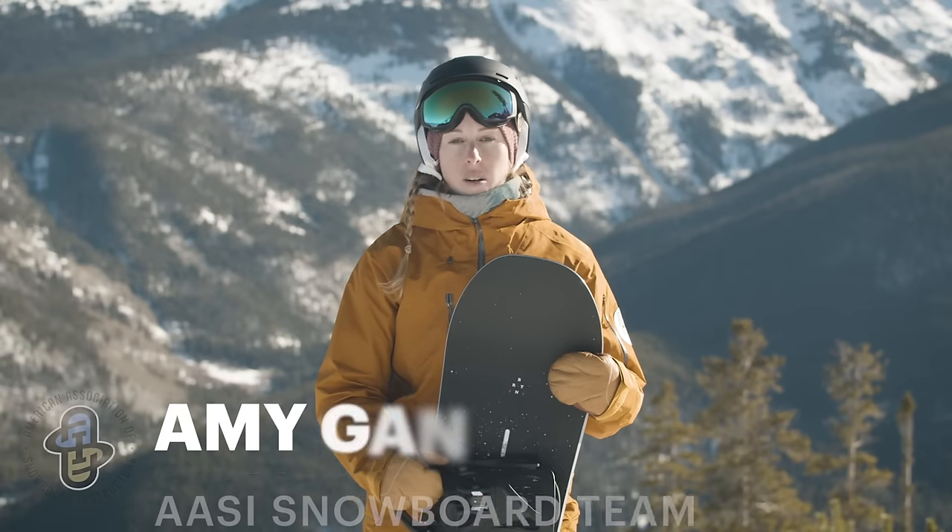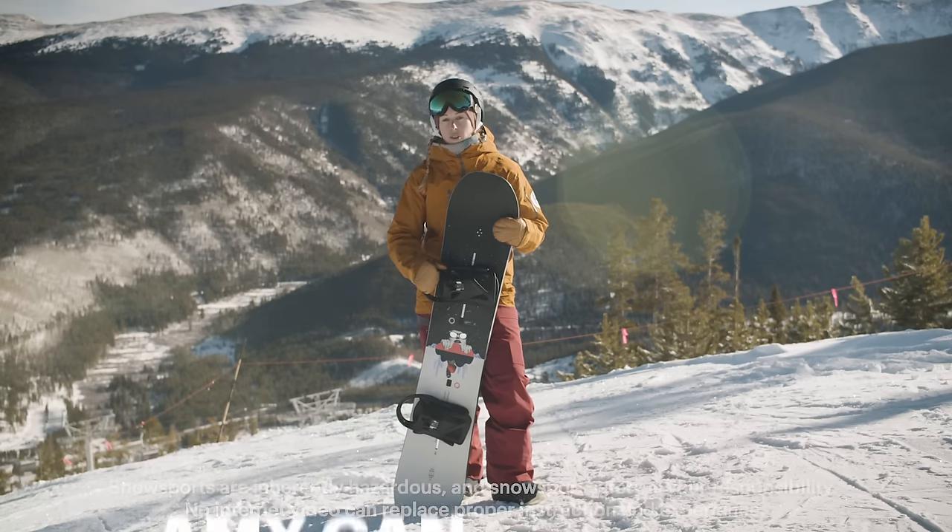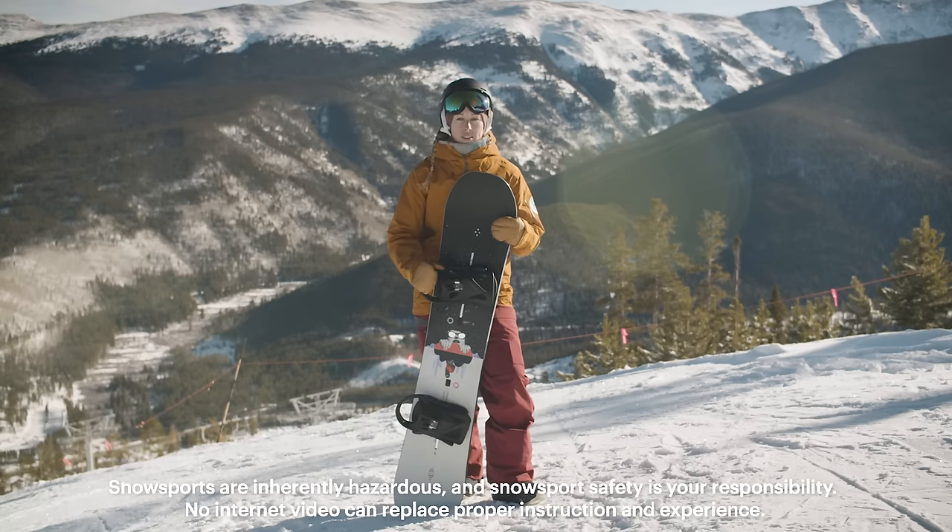Hi, I'm Amy Gann from AASI. We're here with REI. Previously we've covered how to snowboard. Today we're going to be looking at those next steps and how to venture to the rest of the mountain.